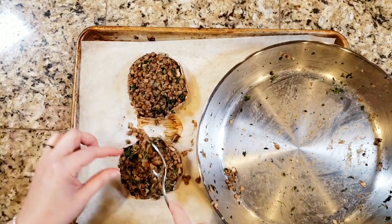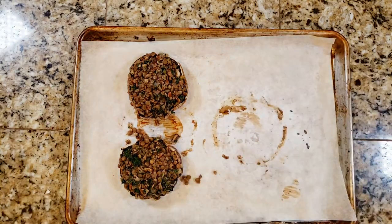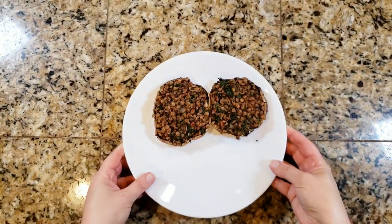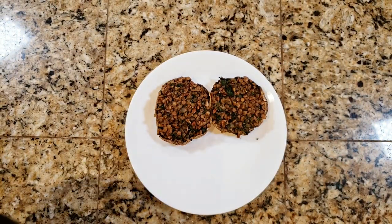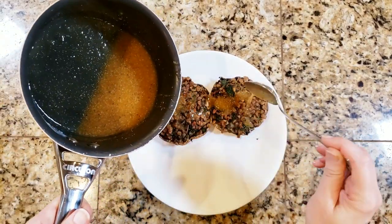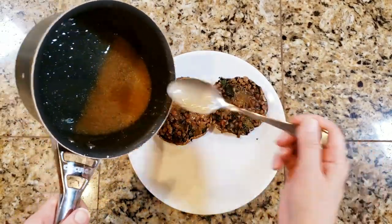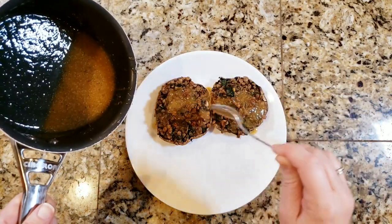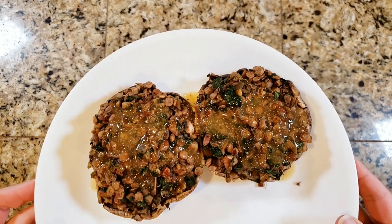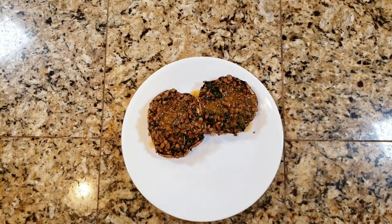While they're in the oven, I'm going to make just a quick five-minute gravy to serve this with — it's actually probably more like a two-minute gravy, it's really quick. There are my plated portobello mushrooms with the five-minute gravy. If you want the recipe for that, let me know down in the comments section below and I can totally get that for you. But there you have it — stuffed portobello mushrooms.